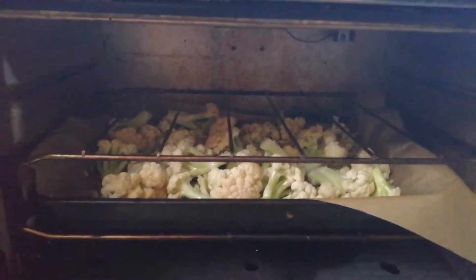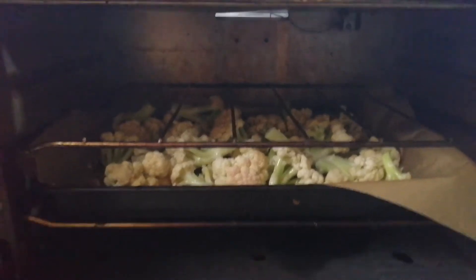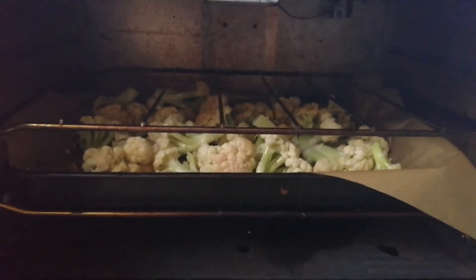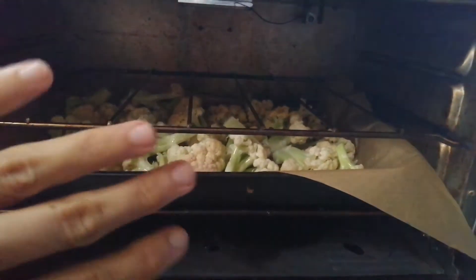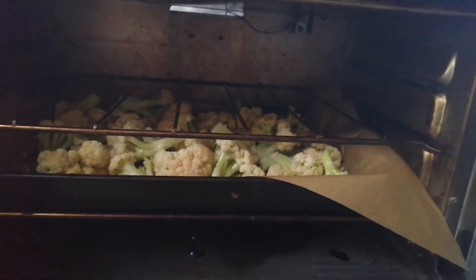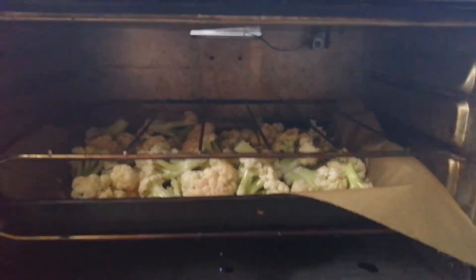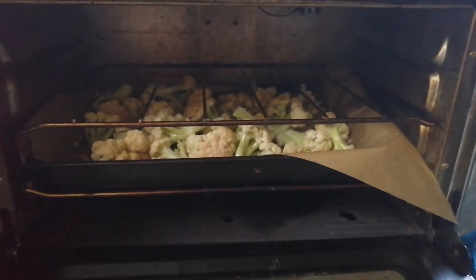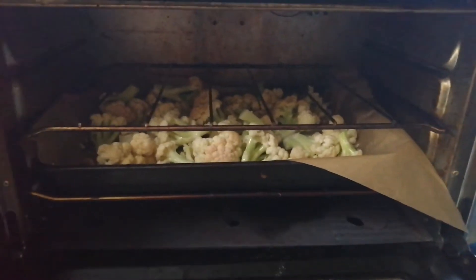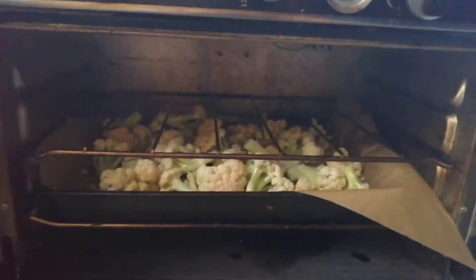I'll just show you here — I put it in the oven and it bakes for maybe a good 30 to 40 minutes. I usually take it out halfway through and flip everything over because the bottom will burn and you want it to be caramelized and crispy. If you flip it, it won't burn — it'll just be caramelized and crispy everywhere. Oh, I forgot to put on the salt, so I will take it out and put some salt on.